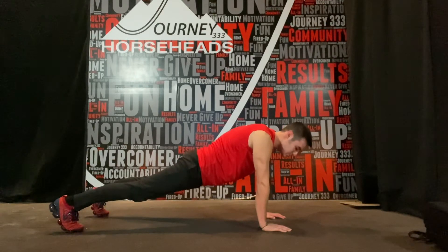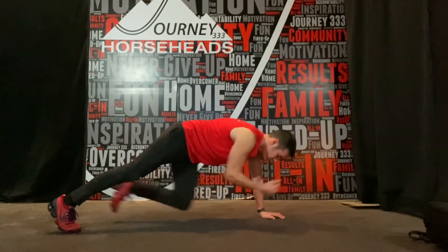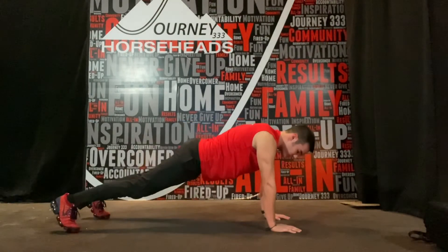Slow control is key here — speed is not the key. So we're going to go opposite arm, opposite leg, crunch in, out, release. Opposite arm, opposite leg, bring it in, out, release. Take your time on this one.